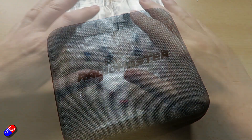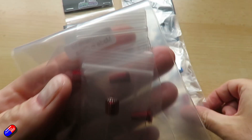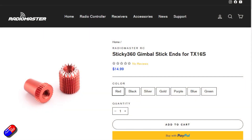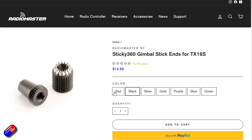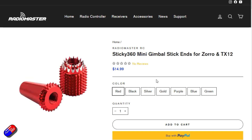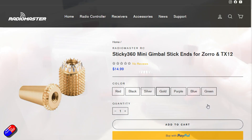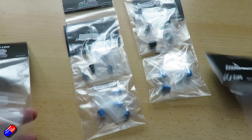The last couple of things are small but might be really interesting. These are the Sticky360 stick ends. There are two versions: ones for the full-size TX-16S gimbals and ones for the Zorro/TX-12 style gimbals — not just for the AG-01 and AG-01 Mini, but for the standard gimbals on those radios as well. They're available in loads of different colors: black, red, blue, silver, gold, purple, and green. Sadly still no orange, but I live in hope.